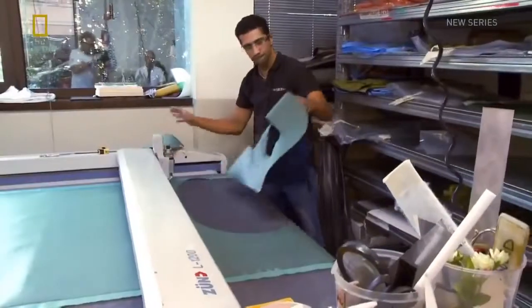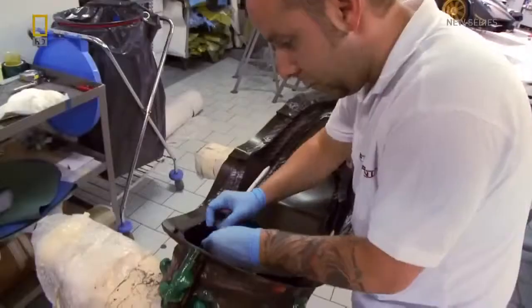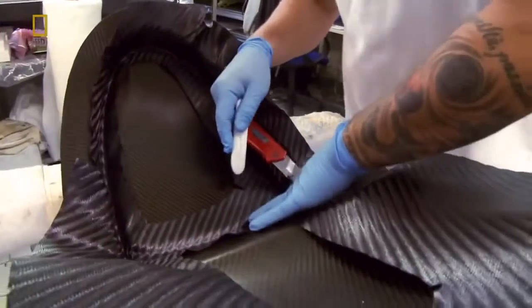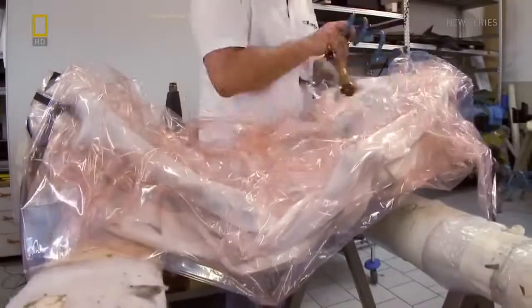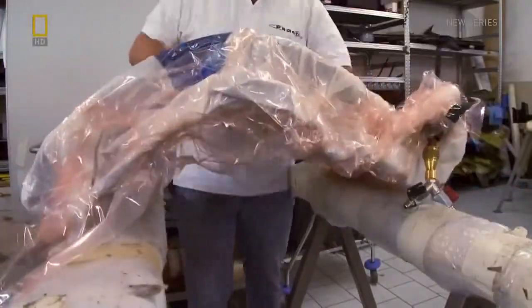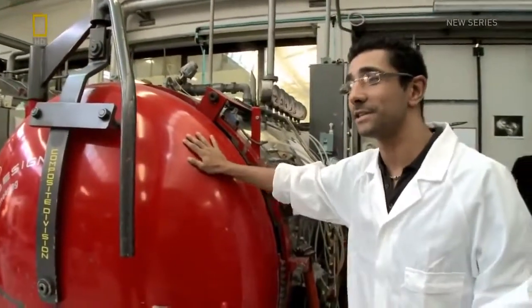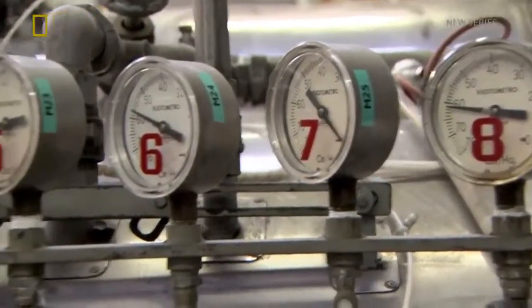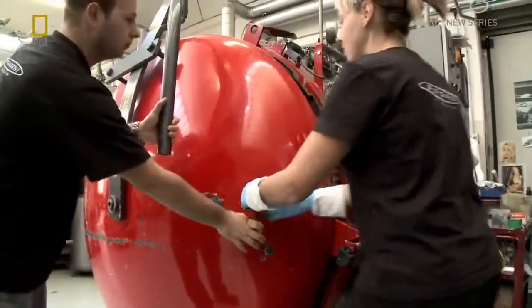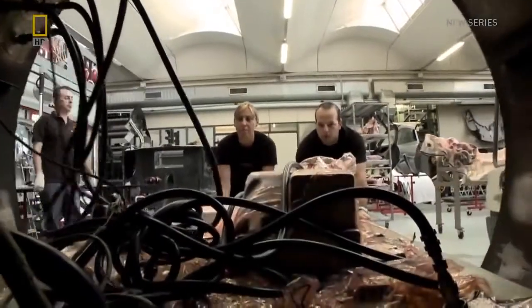In a workshop resembling a Savile Row tailor, Roberto's process of laying up the fabric into molds looks straightforward, but attention to detail here is crucial to the end result. Each component is then vacuum packed for baking. At the autoclave — an old friend — without this machine, they would not be able to produce their beautiful car. As an expert cook, Roberto knows the exact time, pressure, and temperature required to harden each part. After two hours at 135 degrees Celsius, these ones are baked to perfection.